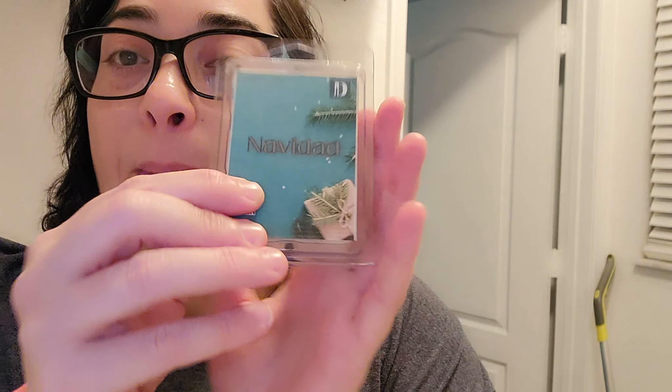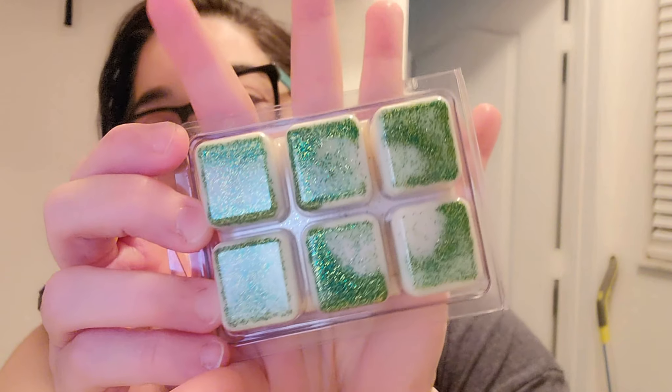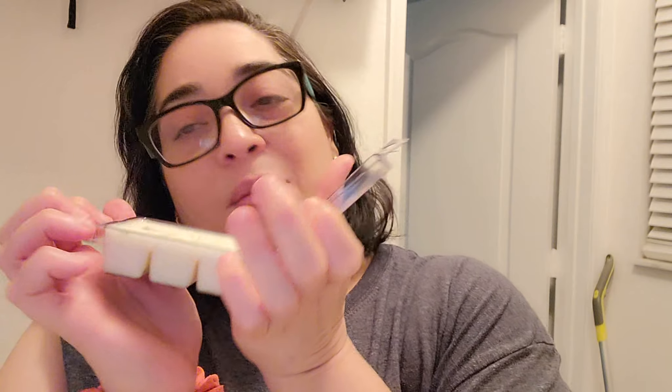First we start with Navidad. Navidad is like a subtle pine scent. It looks like this and in the back it has festive glitter and it smells amazing.